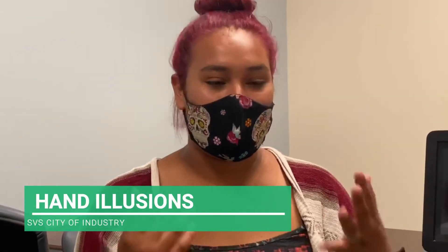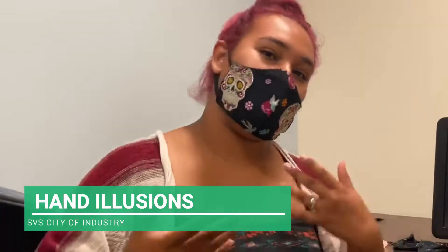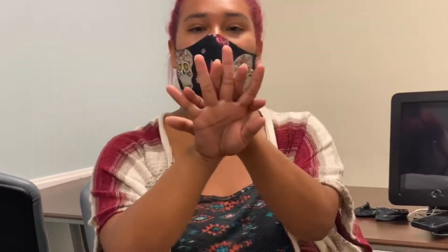So today we're going to be doing some hand movement. It's a really easy, fun thing to do. It may look hard, but it's really simple. Take our hands, place one behind the other. You can either do left over right or right over left, whatever is your dominant hand.